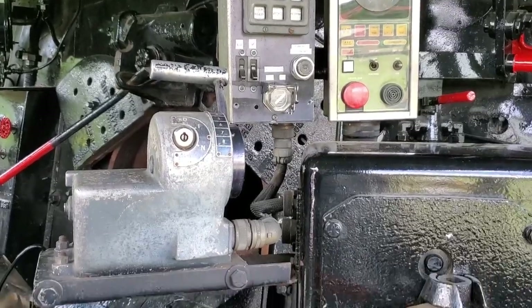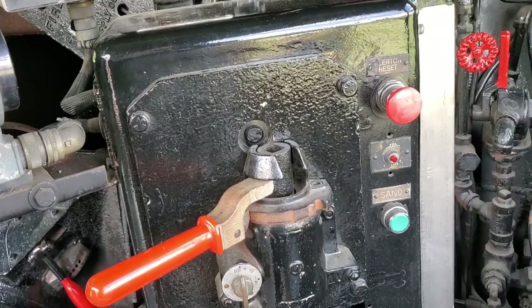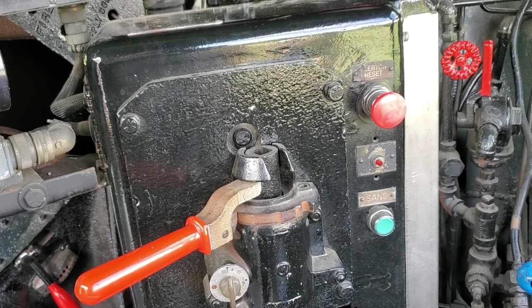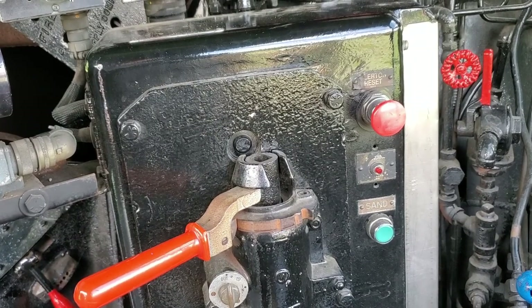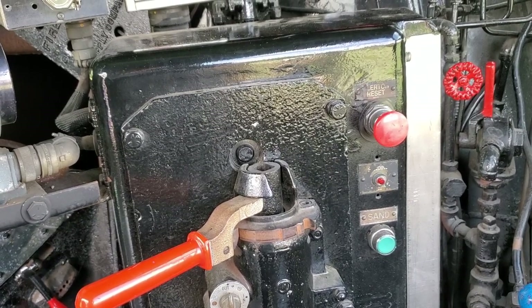One quick thing I just noticed I missed earlier: that little green button down there is for the sanders. When you look at a steam locomotive, down in front of each driving wheel you have the sanders. That basically turns the sanders on and off — you push the button and the sanders go on. That's what that little green button is for.